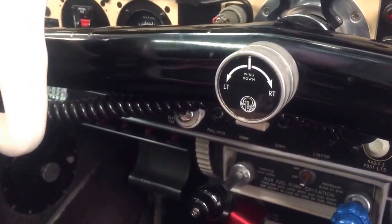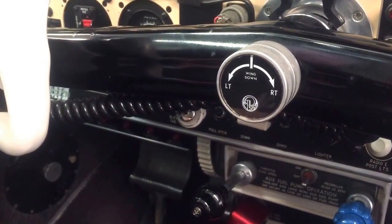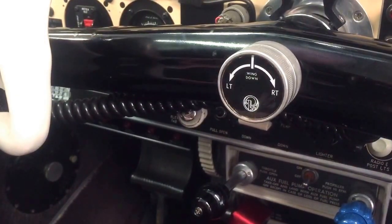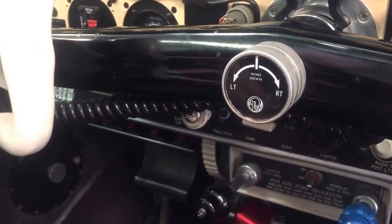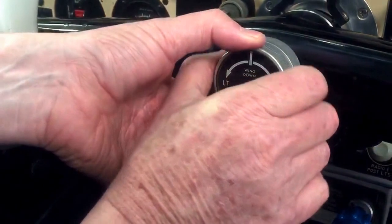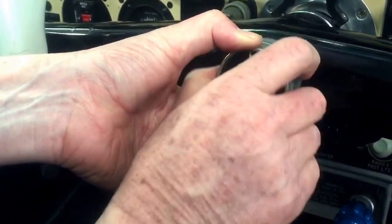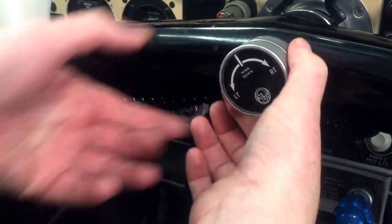Let's say we take off, flying along, fat dumb and happy — do all the usual trim for straight and level. Imagine we've got some portly chaps in the right-hand seat front and back, a lot of fuel in the right wing and not much in the left, and the aircraft's tending to roll right. All I can do is tighten this up and put in a bit of left trim to counteract that roll.